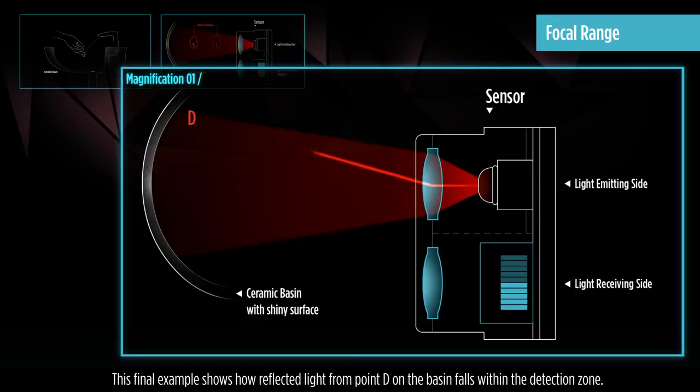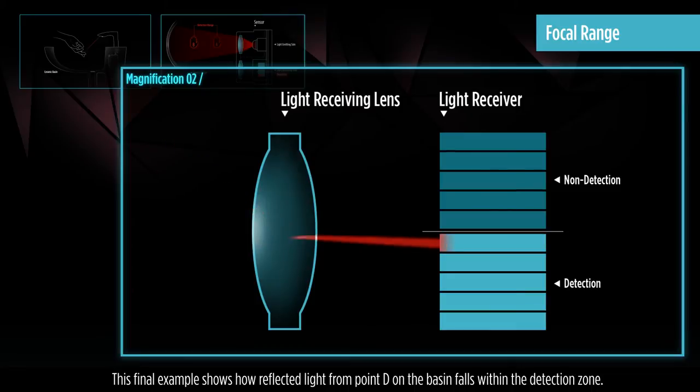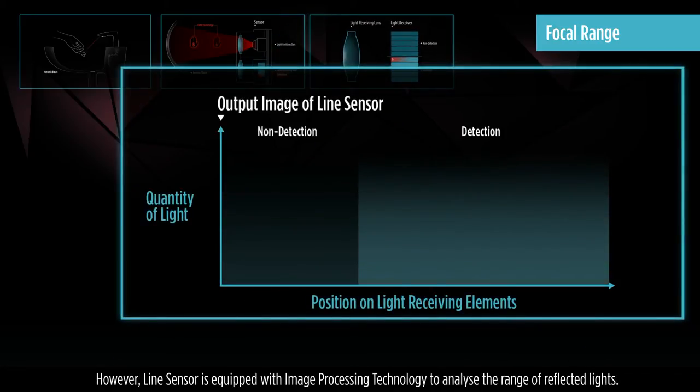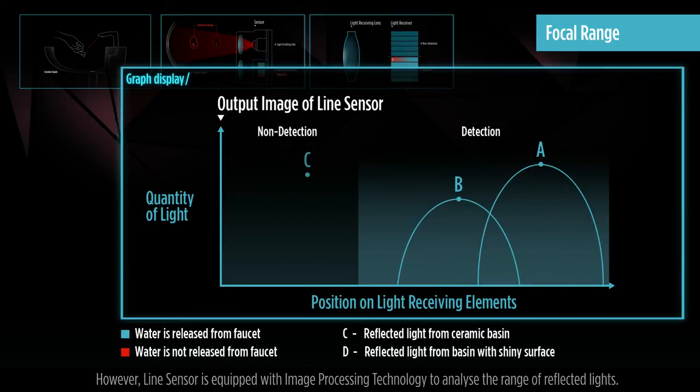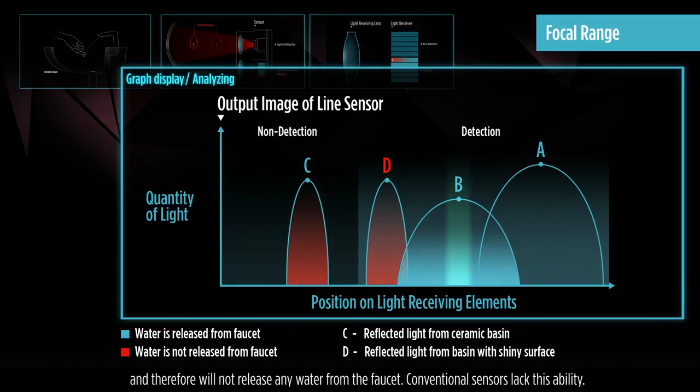This final example shows how reflected light from point D on the basin falls within the detection zone. However, the line sensor is equipped with image processing technology to analyze the range of reflected lights. In this case, even though it falls within the detection zone, the line sensor analyzes the data as reflected light from the basin and therefore will not release any water from the faucet.